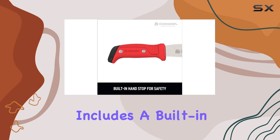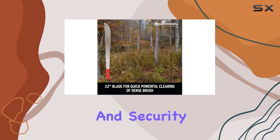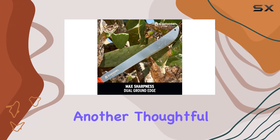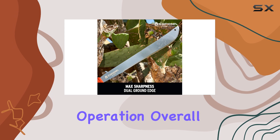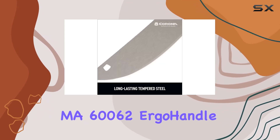The machete includes a built-in lanyard attachment hole, which adds an extra layer of convenience and security by preventing accidental drops. The integrated hand stop is another thoughtful feature that provides added safety during operation.